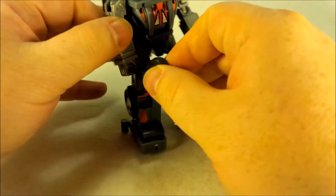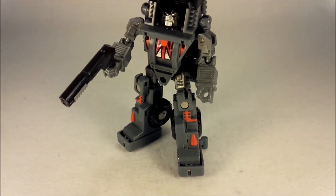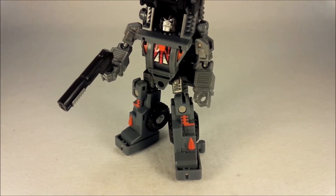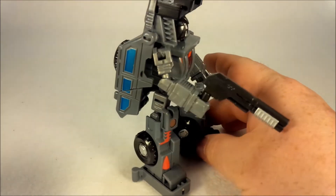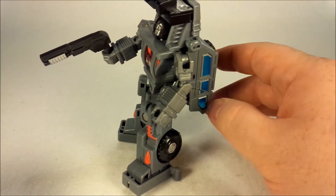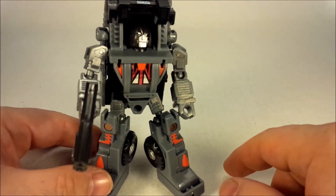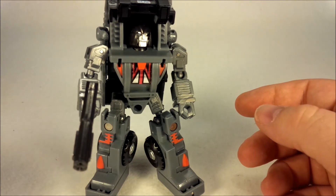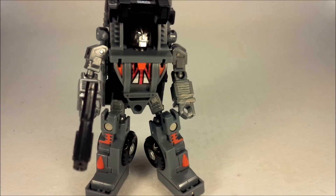Give him his gun. Alright, so there he is — there is Vanguard, the 2013 TFCon exclusive, or one of them. He looks pretty good; I like him. The repro label sticker sheet really does add a lot to him, so if you do have him and didn't get the sticker sheet, you really should get that sticker sheet — it does a lot of good work. He does still have the second face that Hench has on the back of his head, and it looks horrible — it really does. I would highly recommend not using that.